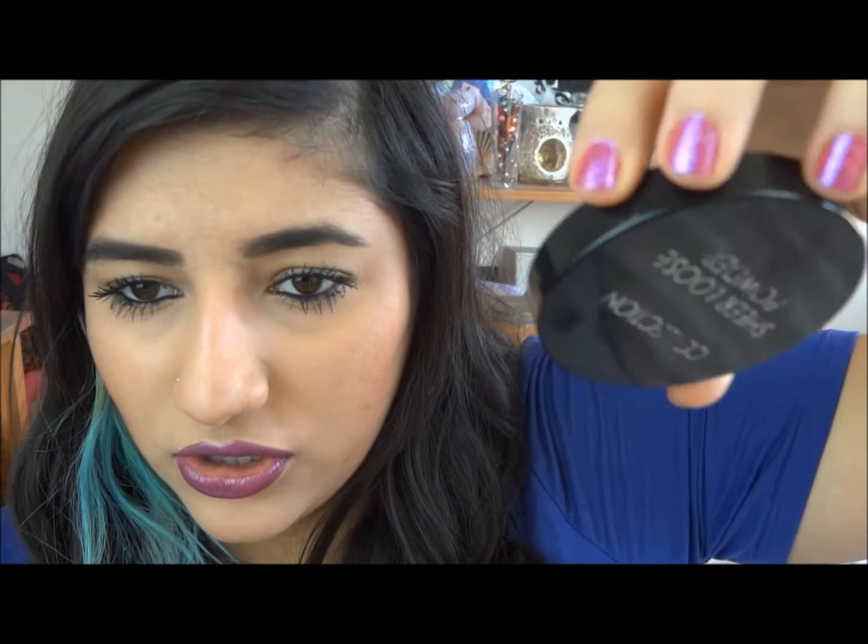I would definitely give this a 4.5 out of 5 because it's absolutely amazing. The only downside is it should come with a palette — I've just been using an old foundation powder lid. But overall, this is amazing and I really recommend it. You should definitely try it. It adds great volume and length to your lashes — my lashes look amazing and are nearly reaching my brows.